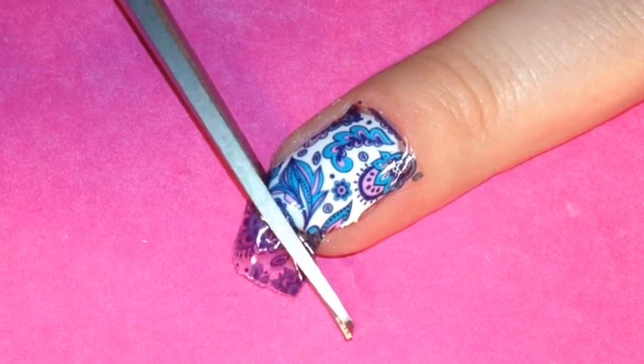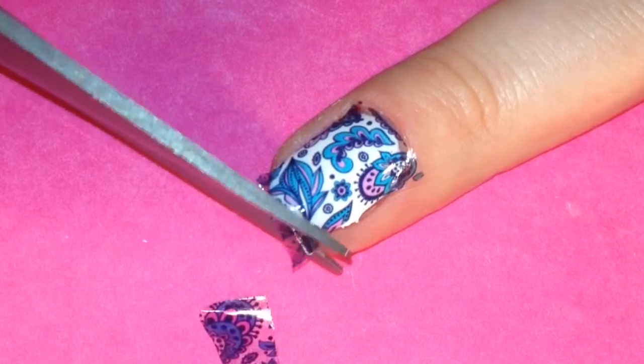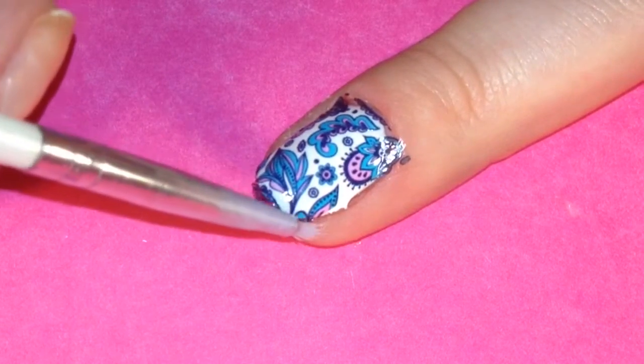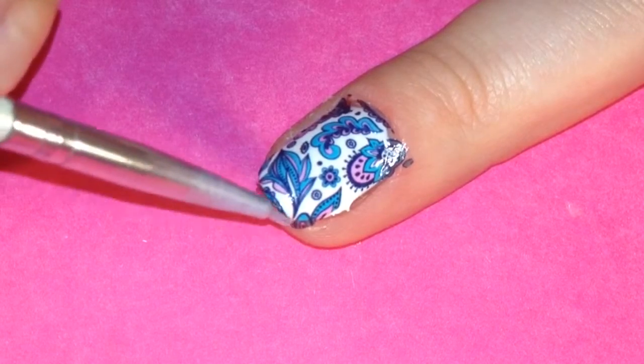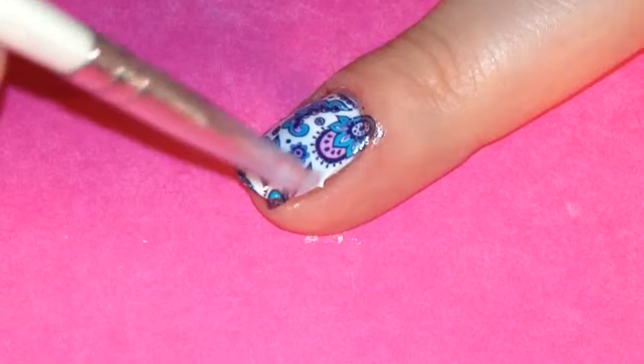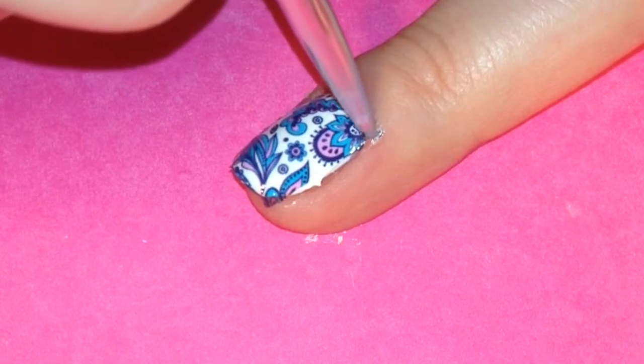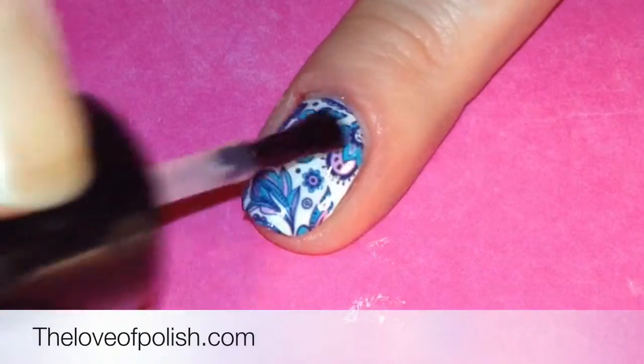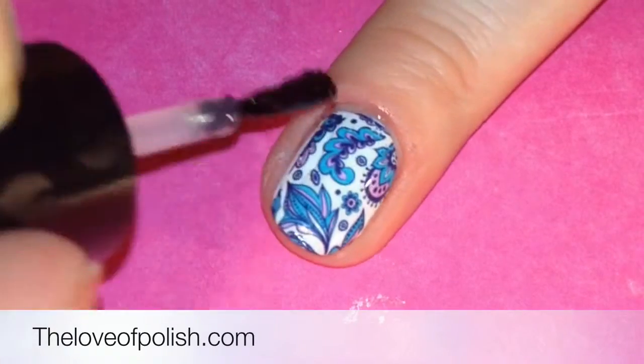Then I came back through with my scissors, trimmed off the excess, and then used a thin detail brush dipped in acetone to clean up any that got onto the skin and it came right off. Then I followed it with a layer of quick dry top coat to seal it on the nail. That's it!